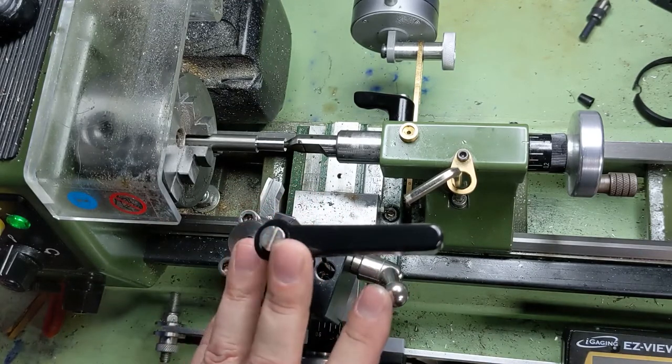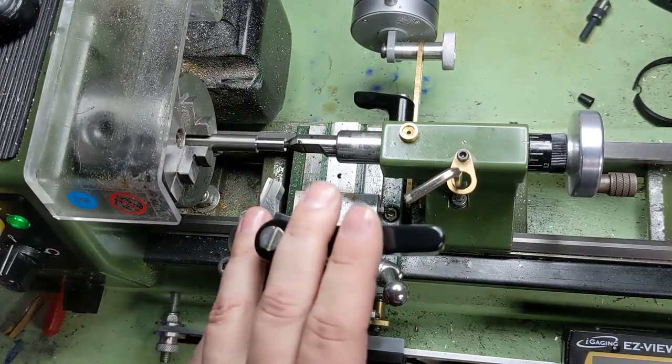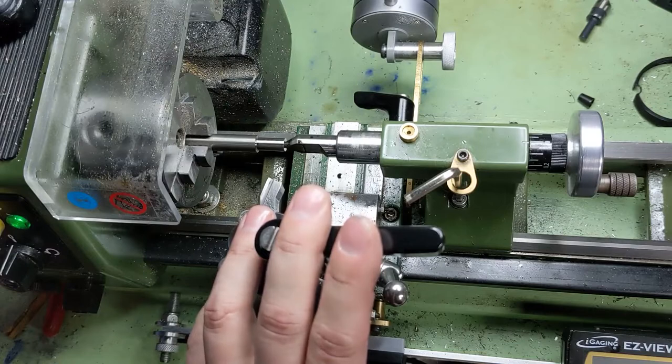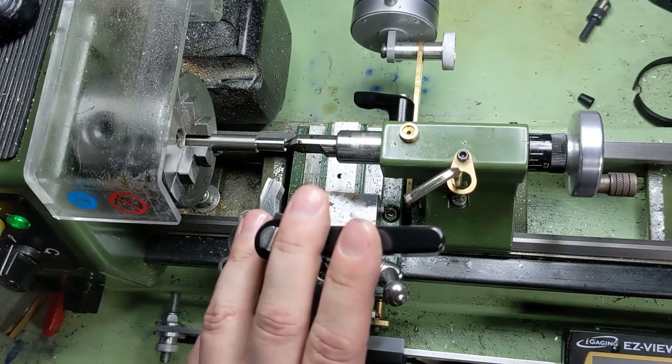And that's where we get to titanium, where you almost have no hope of breaking the chips. Salesmen spend their lives trying to sell me things to break titanium chips, and they all fail. It's just at the end of the day, just don't plan on breaking titanium chips.